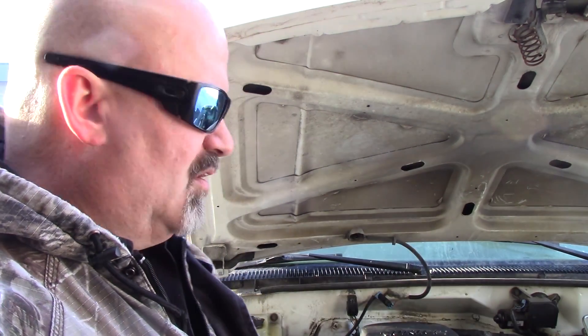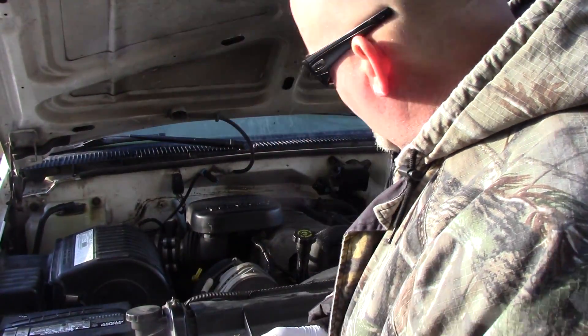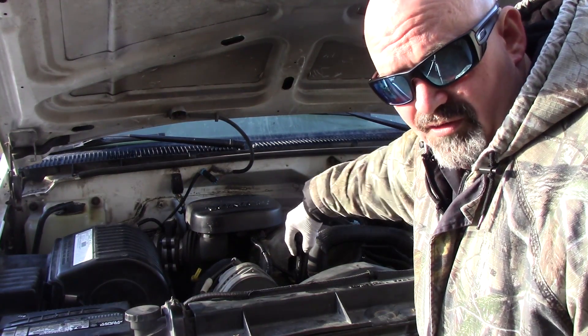But after you do a tune-up and it's still misfiring, you kind of feel bad. I checked a couple of things. This engine has a common lower intake manifold gasket failure that causes a vacuum leak, and it had a misfire on number four. So I thought, okay, let's check — starting with removing the oil cap.